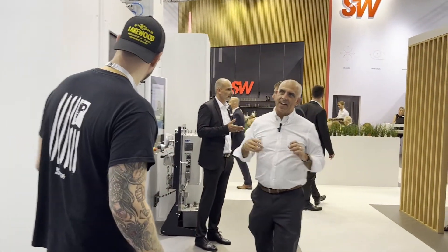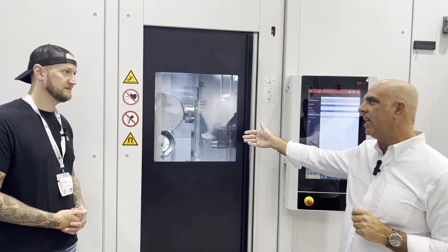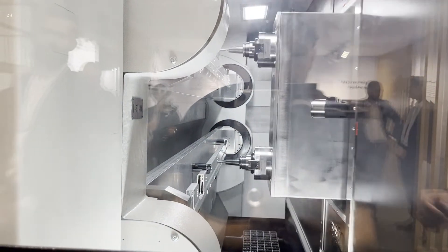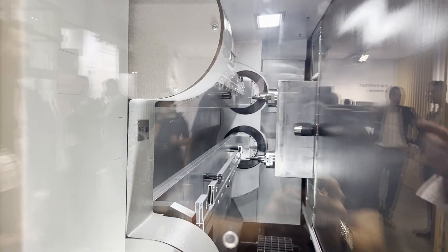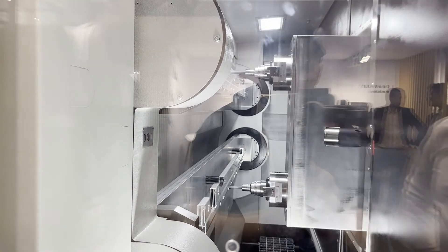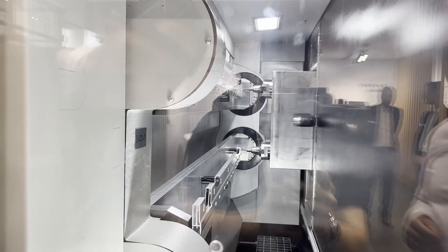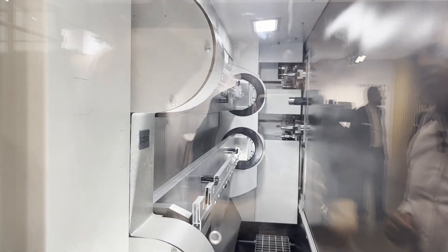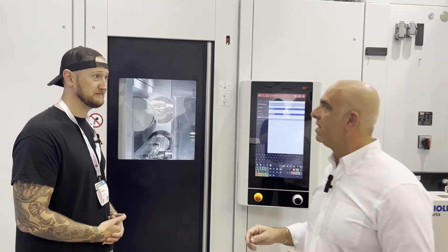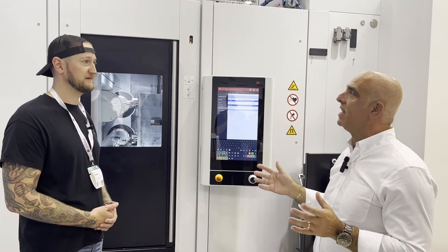This is the classic SW configuration. On the front side is where you're loading and unloading the components, and then in the machining area we have two parts being machined up to a length of two and a half meters. We're putting our spindles on top of each other versus side by side — that's the SW philosophy of why do one when you can do two. Two spindles, horizontal, stacked on top of each other, with independent travel across X and Y, going over to the other side for tool change — changing two tools at the same time. The tool magazine is two by 24, which is sufficient since aluminum extrusions tend not to require many tools.